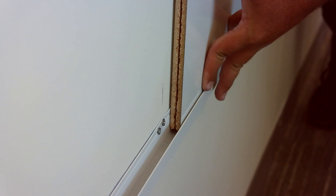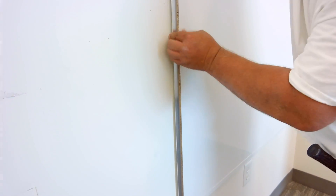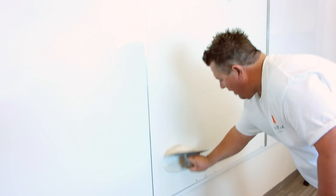Now, repeat these steps on the opposite side and make sure that both panels are pushed completely into the left and right trim. Insert the metal splines provided into the groove on the inside of each panel and make sure that they're securely in place. The final step is to install the center panel in the same manner as the other two.